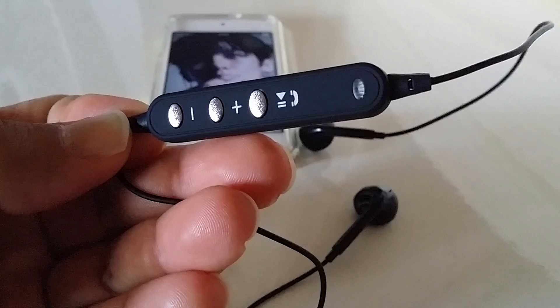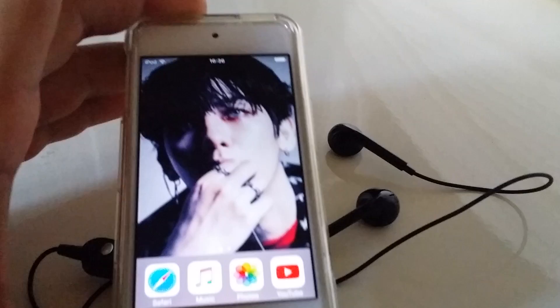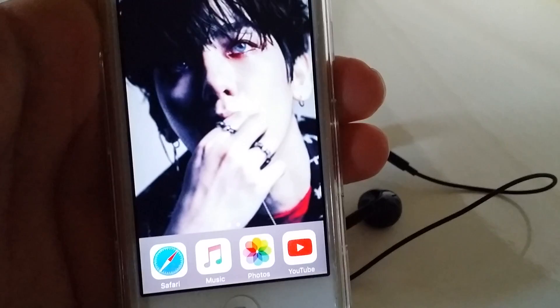Hey, what is going on, Bluetooth Synergy here today. I want to show you guys how to pair these Bluetooth wireless headphones, and I'm going to show you how to connect them to the iPod. With that said, let's get into the process.